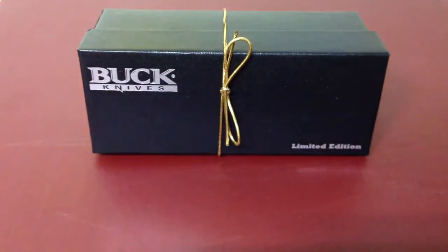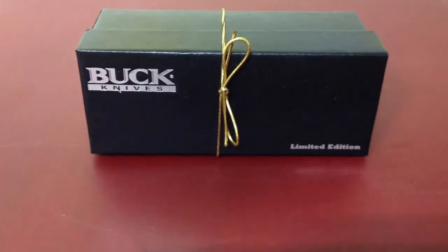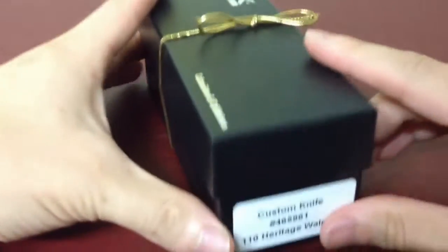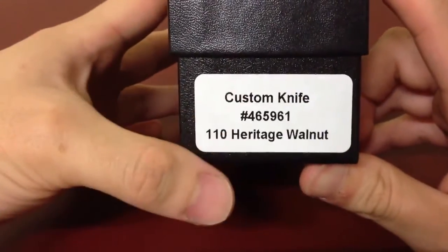Hello YouTube, this is an unboxing video of the Buck 110. It is custom, so it's a limited edition here. It's a custom knife — the 110 Heritage Walnut.